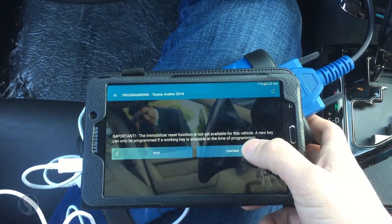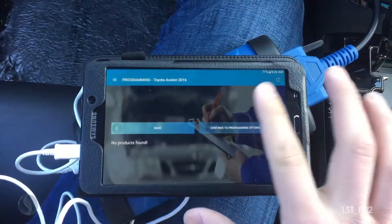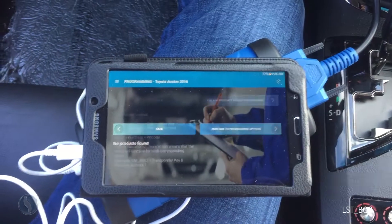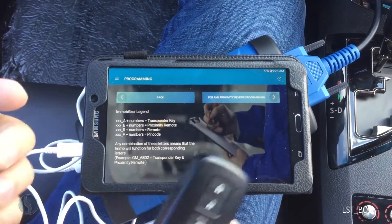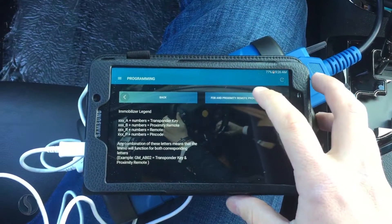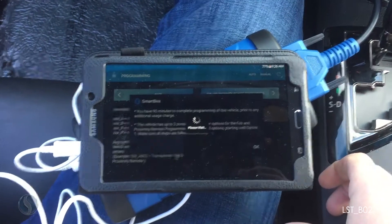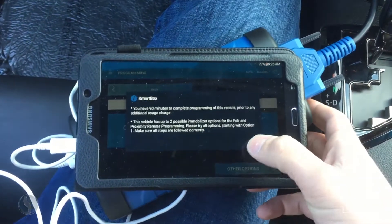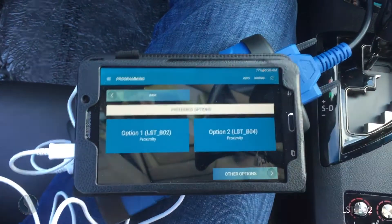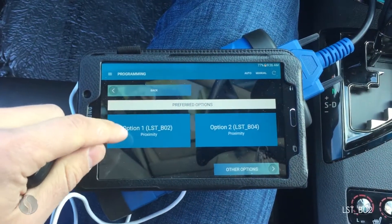I'm going to continue through the immobilizer reset and over to programming options. Now I am doing a proximity remote — I'm looking for that underscore B. I've got 90 minutes to complete the programming. I'm going to select the first preferred option here: option one, proximity underscore B02.